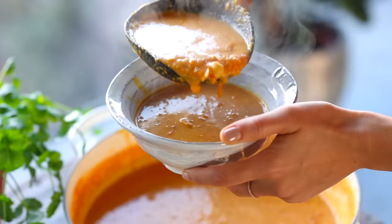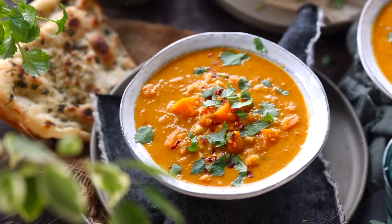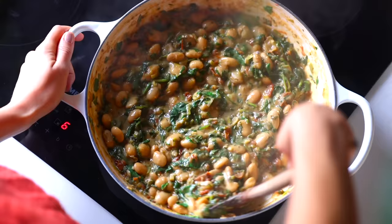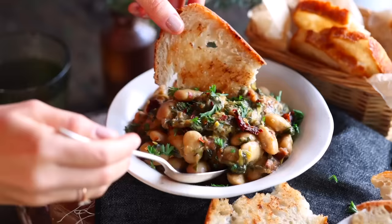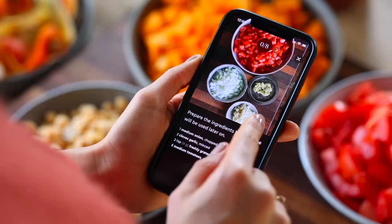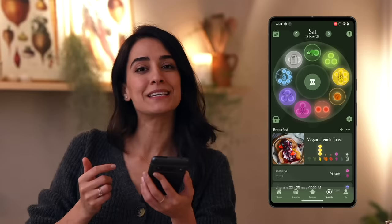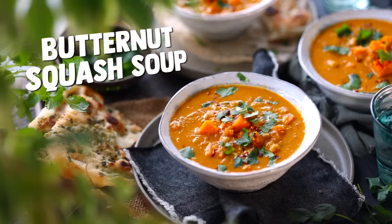Today we're making three different one-pot meals that are the epitome of comforting wholesome goodness with the added benefit of minimal cleanup. You can find all the recipes on our website, but if you are looking to enjoy more plants this year, check out our plant-based recipe and nutrition app — a treasure trove of over 1,000 plant-based recipes. We add new recipes every single weekday and you can use the app to track your nutrition and create balanced meal plans. Try one week for free — link in the description. For now, grab your pot and let's get cooking.